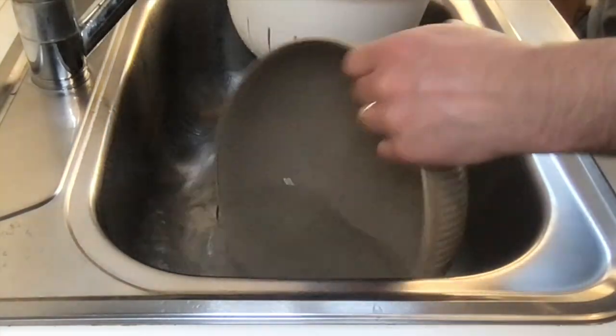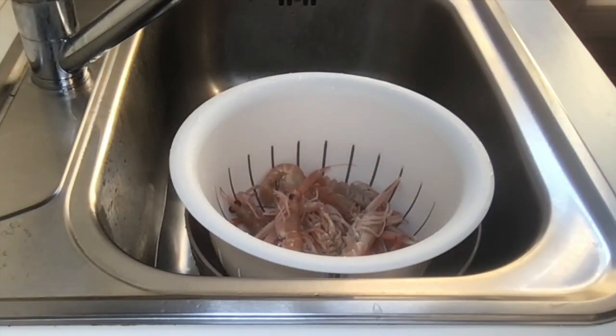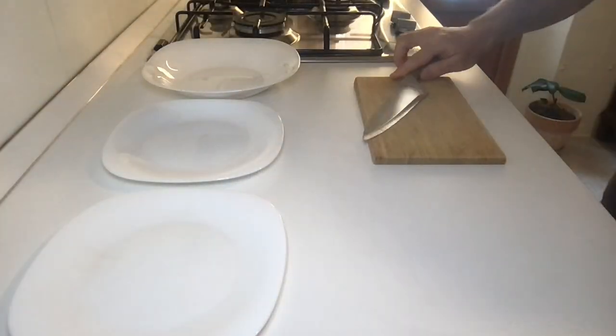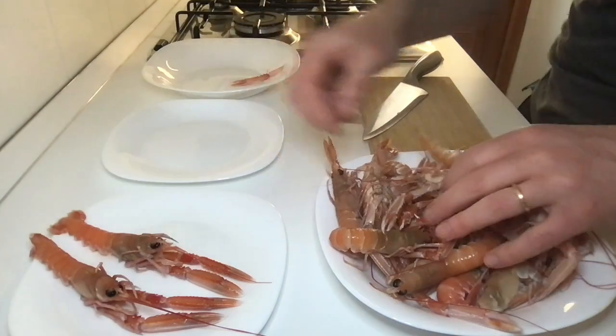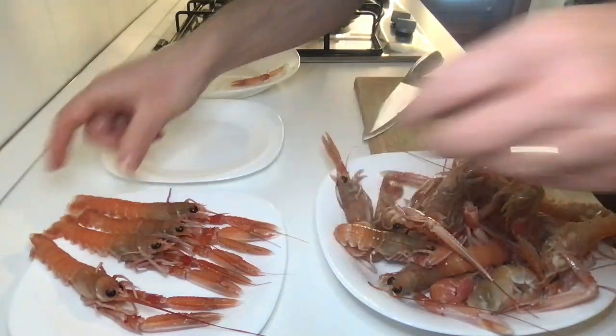Now we have to take three plates, a cutting board, and a knife. First of all, start choosing the best scampi, which will be used as decoration.